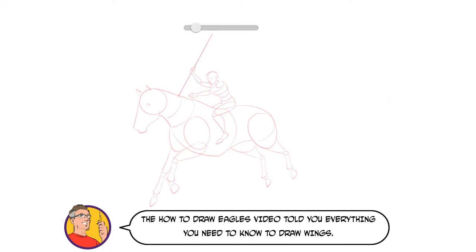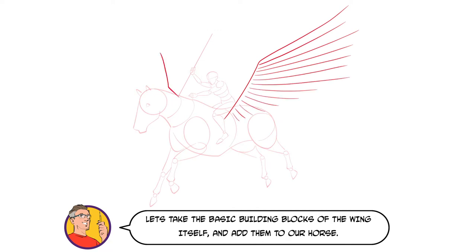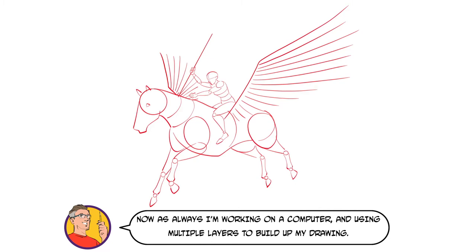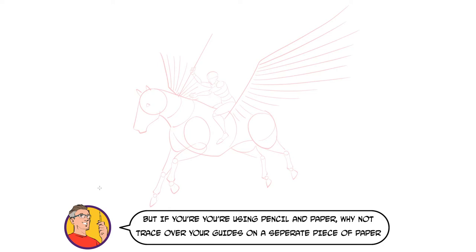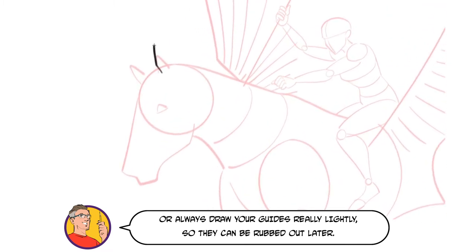The How to Draw Eagles video told you everything you need to know to draw wings. Let's take the basic building blocks of the wing itself and add them to our horse. The building blocks are in place, so let's start on the final drawing. I'm working on a computer and using multiple layers to build up my drawing. But if you're using a pencil and paper, then why not trace over your guides on a separate piece of paper? Or always draw your guides really lightly so they can be rubbed out later.